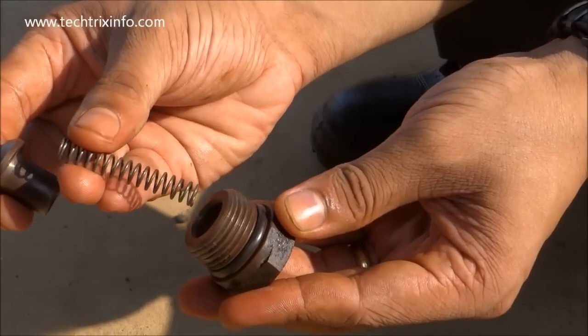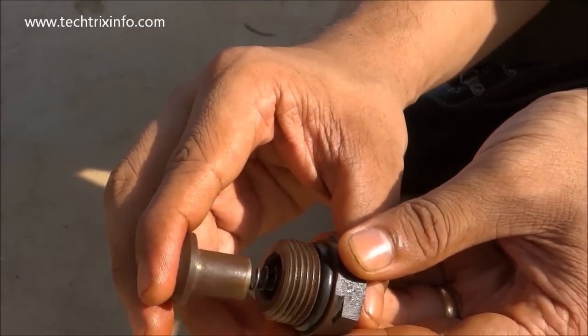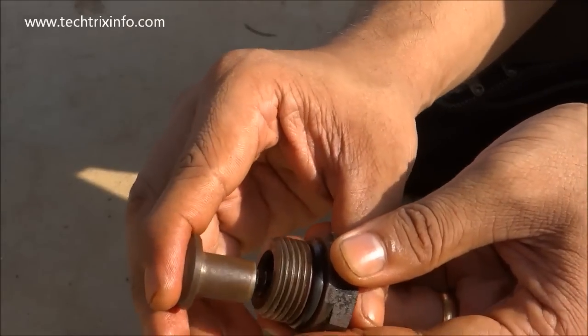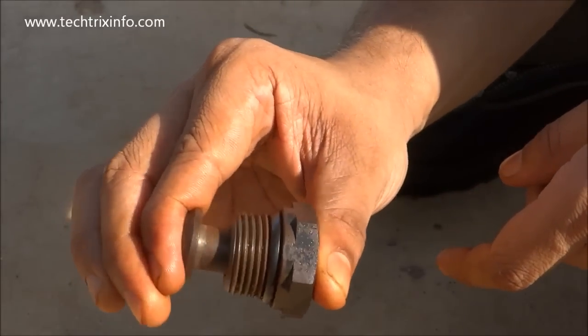Let's assemble it back. The spring goes in here and the poppet will be going inside the spring like this. It is in tension, so you can see the spring is in tension — I need to exert a pressure to keep it closed like this.